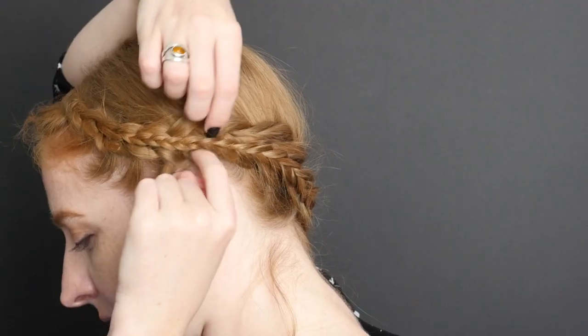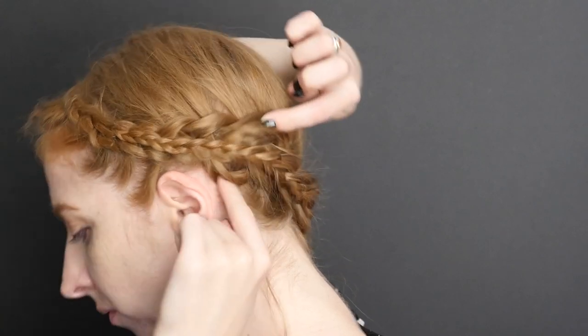After you secure the small braid, gently pull on the sections of the base braid to make it appear fuller.